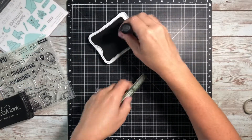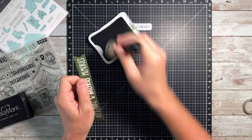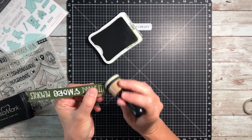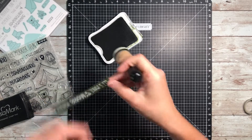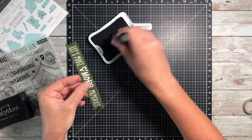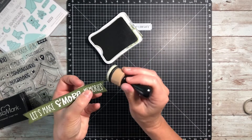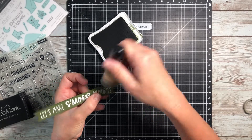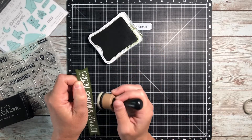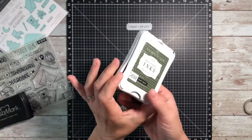I have on my other papers — I didn't show this part earlier — but I did edge distress them with ink and this is how I did it. I just used a foam blending tool and a coordinating ink color to go around all of my papers. I like to do that because I think it gives it a finishing touch. Also, Close to My Heart's cardstock has that white core, so sometimes I don't want it to show. This is a good way to cover that up. And now I just have to figure out where to put this title.